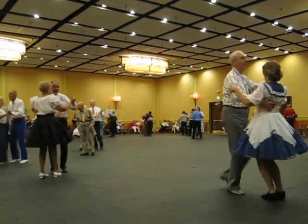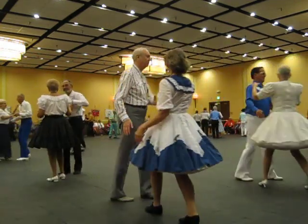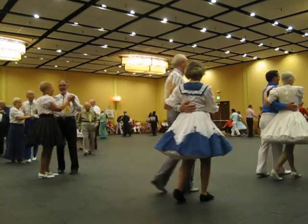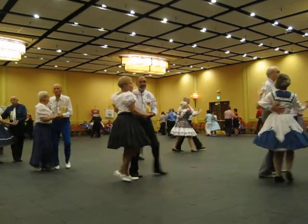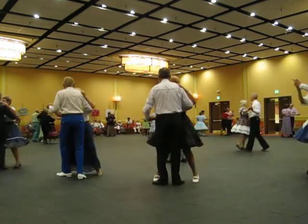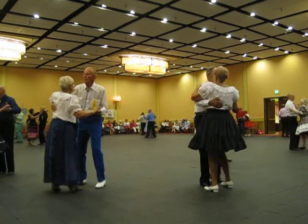Traveling box with twos, semi to do face, two turning twos, face the wall.